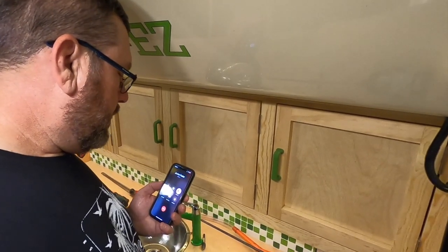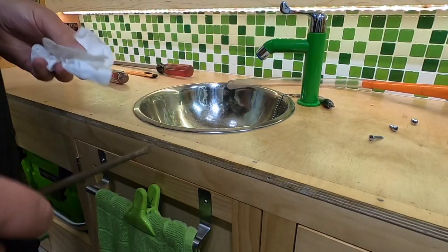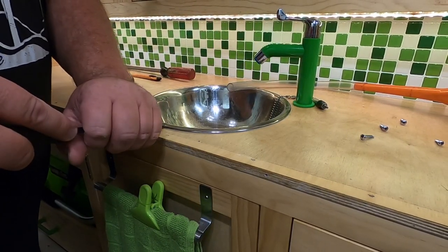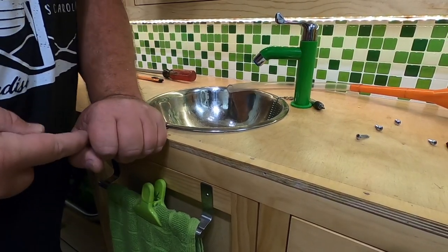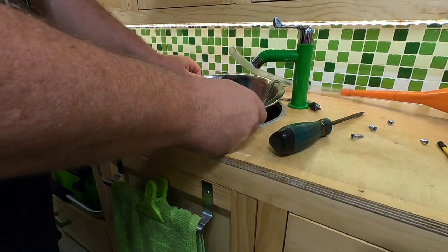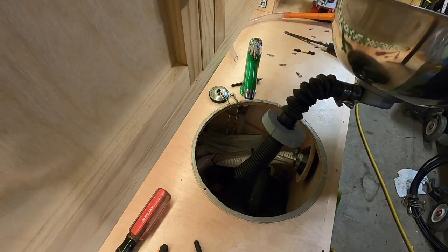I'm going to try to pry this sink up just a little bit to break it loose. I don't want to damage the sink, and I'm not worried about damaging the wood because I'm going to cover it up anyway, so I'm going to put some pretty good pressure down — maybe gouge the wood a little — and just barely try to get under that sink. Oh, look at that, that's not going to be bad at all. I'm not even going to have to undo that clamp on the bottom.